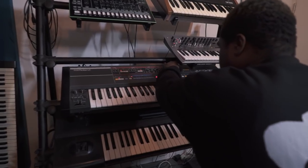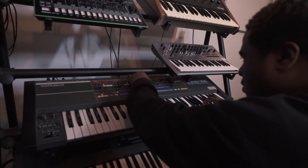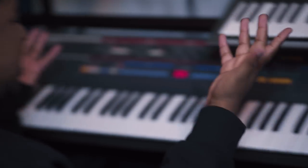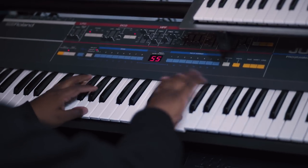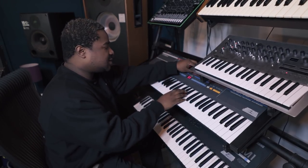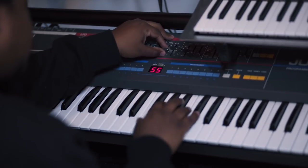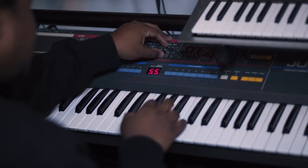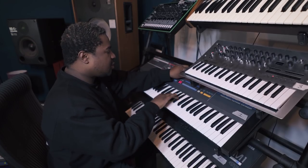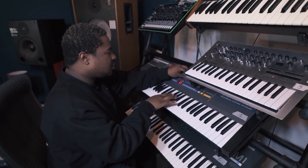Basically, just to tell you about the Juno 106 — I like it for the presets. But not only that, let's say it's a preset: I like to play with the frequency and play with the resonance to kind of give it more of a funkadelic, Parliament sound. I just keep messing around with the frequency and the resonance.